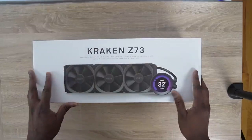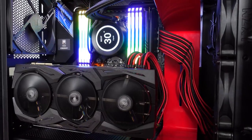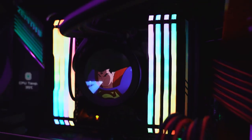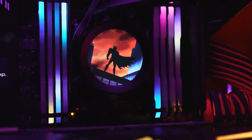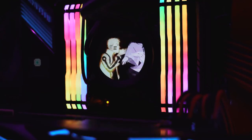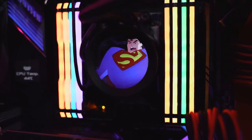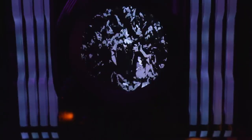The last piece is the NZXT Kraken Z73, an awesome all-in-one cooler. This thing is amazing because it's got a 2.36-inch LED display — not only can you change colors, but you can put so many GIFs on there. I've got Naruto and Sasuke versus Momoshiki, Superman, Batman, and different animated GIFs, and it looks really cool. I love that cooler.